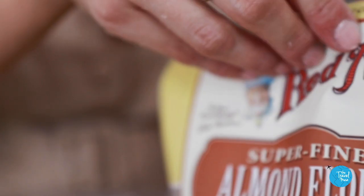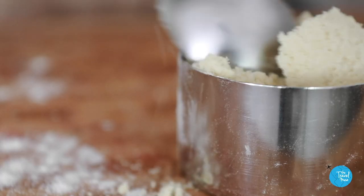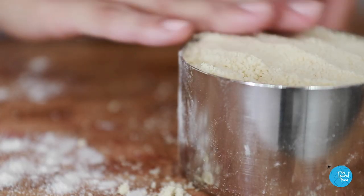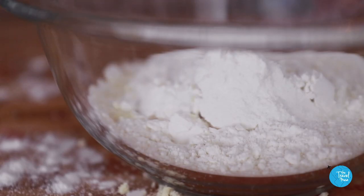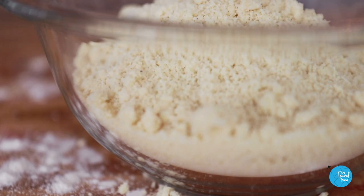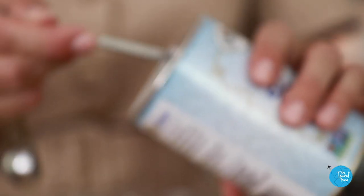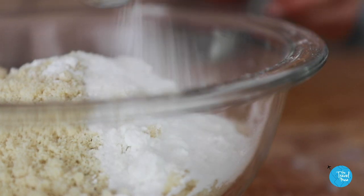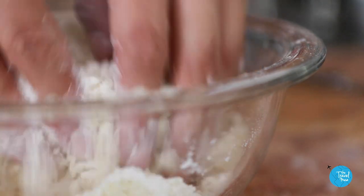Almonds and almond flour — that's another very California ingredient. We are the largest producers of almonds in the world, with almond farms all up and down the state. The last of the dry ingredients are baking powder and one teaspoon of salt. Mix that together and then put it aside for later.